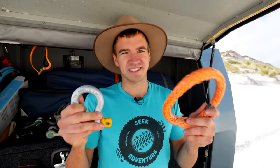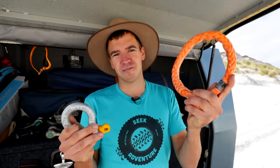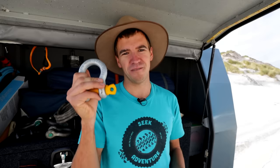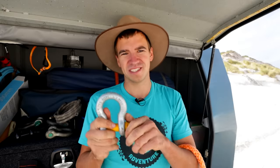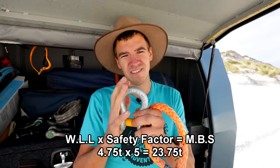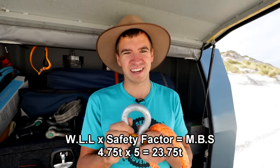Last thing to clarify is what these shackles are actually rated to. The soft shackle I'm using today is rated to 14.5 ton minimum breaking strength. This bow shackle here is known as a 4.75 tonne shackle — it's a piece of rigging equipment, so it has a working load limit of 4.75 tonne. To find the minimum breaking strength you need to find the safety factor. The safety factor on rigging equipment like this is usually five or six, so 4.75 tonne times five gives a minimum breaking strength.